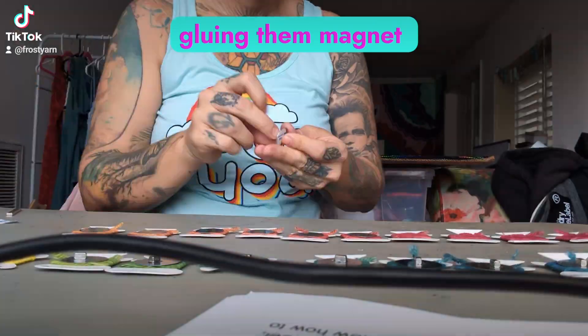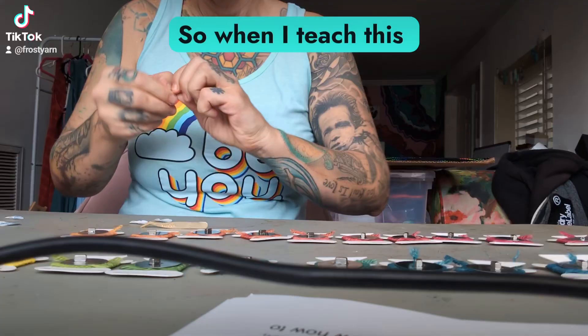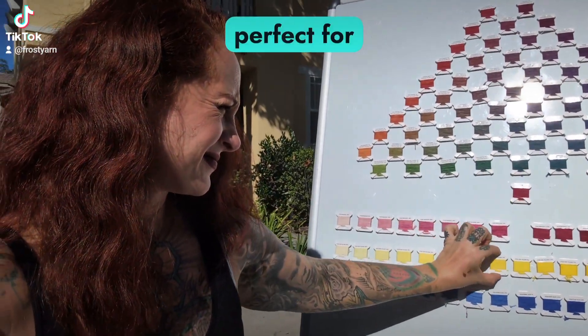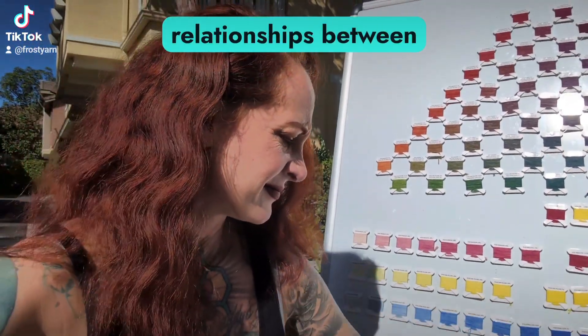Gluing the magnet to the back on a metal plate so that I could mount them. So when I teach this process, it's going to be perfect for my visual learners, because you can see the relationships between these colors.